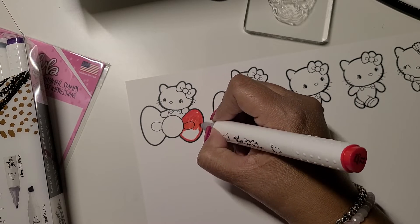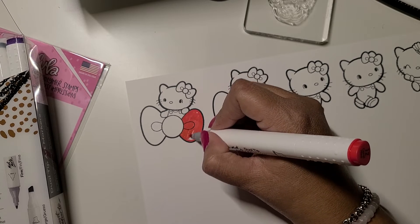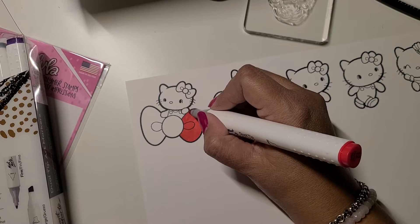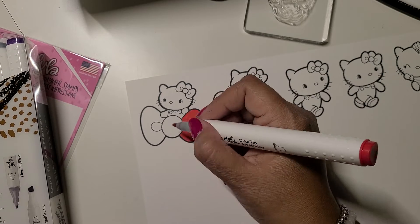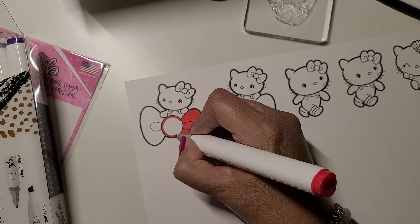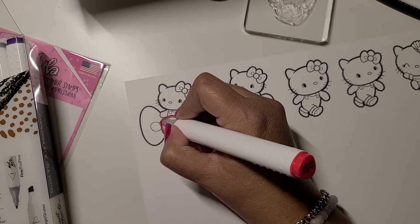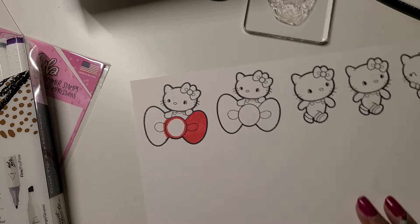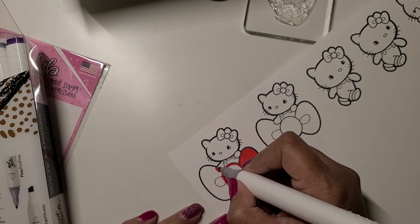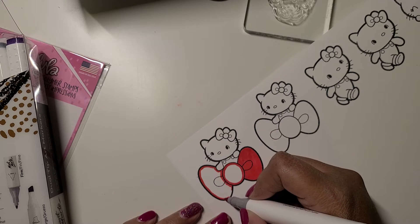...you can get rid of all these lines — when they dry they basically disappear and they look really pretty. So I just wanted to show you these stamps. They're really really pretty.